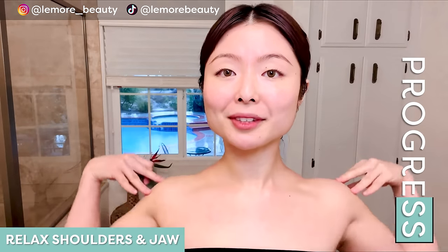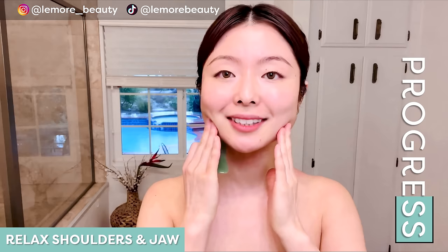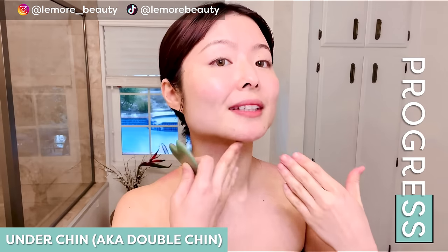Just roll your shoulders back and down a few times here, bringing awareness to your posture and relaxing your jaw. We're going to do under our chin here. This is perfect for preventing and reducing a double chin.